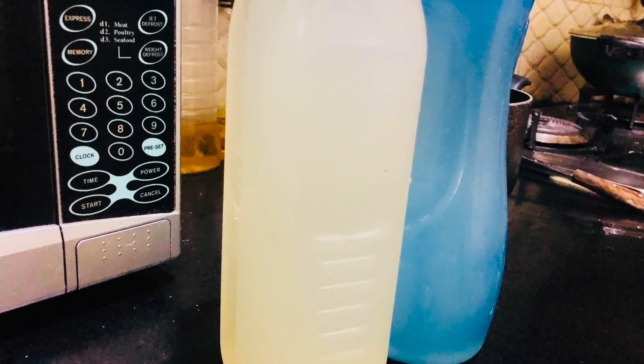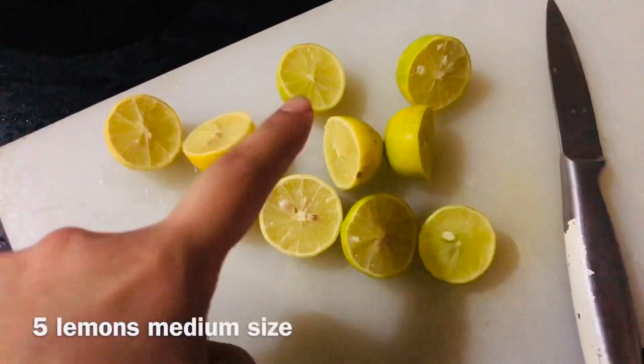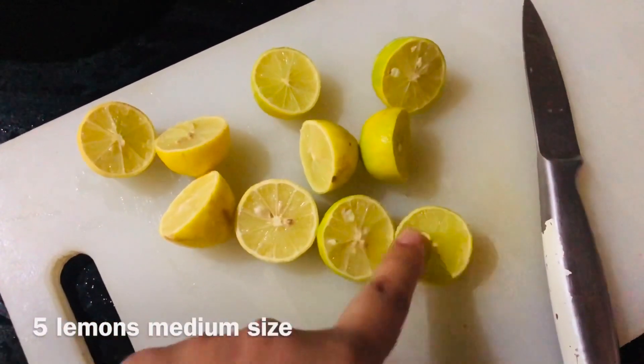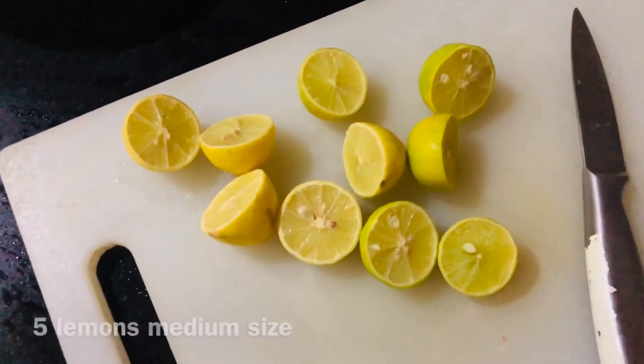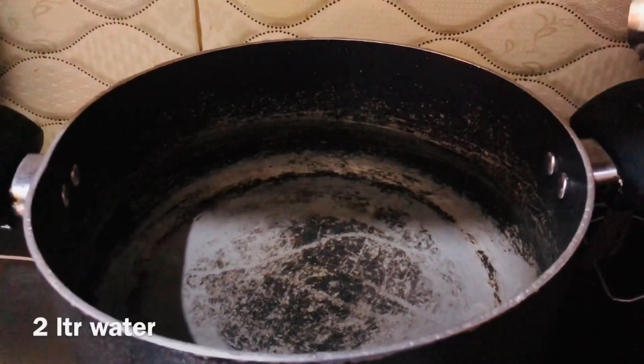Welcome to my YouTube channel. I am going to tell you about a drink that can make you smart. For that, you need 5 lemons, medium size, and 2 liters of water to boil. Then remove the juice from the lemons.